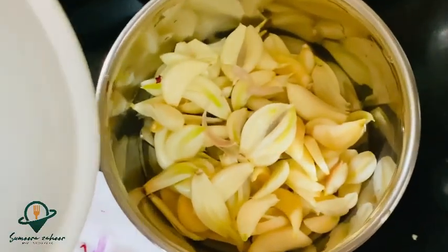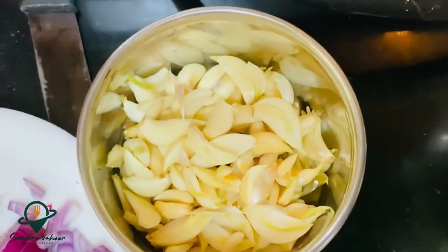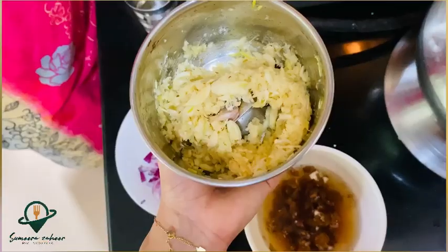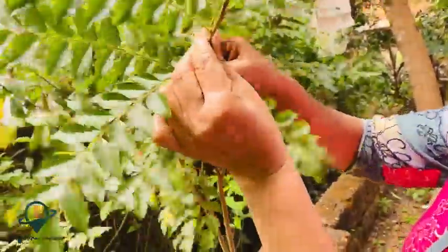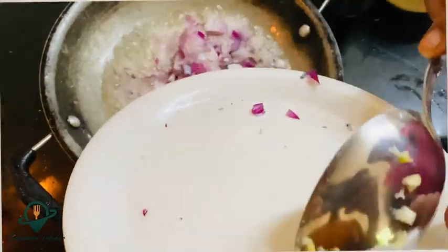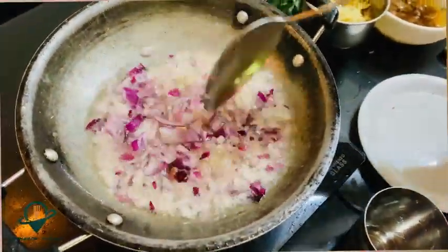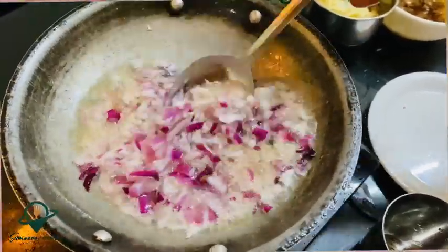You start the boil. From the boil, you can add the boil. I put it in a small bowl.